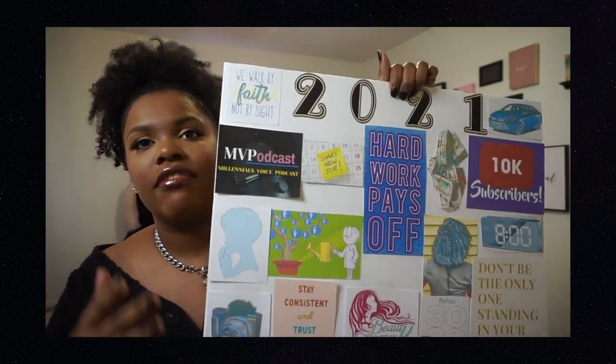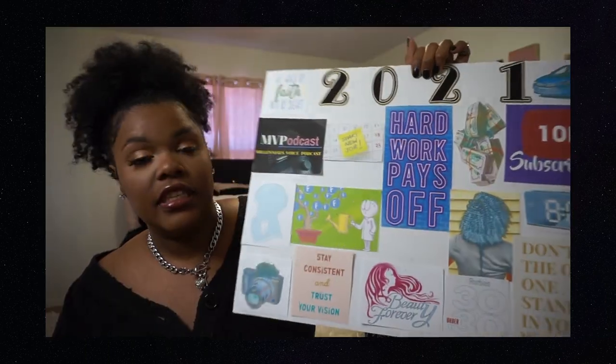That is everything on my vision board. I hope this video was inspirational or motivational for you guys to make a vision board of your own. It doesn't have to be big and elaborate — it can literally be a sheet of paper where you write down your goals. I think it's important to have futuristic plans, something to look forward to and work towards. This is my fourth year doing a vision board and I think they're really helpful. And if everything on the board doesn't come true, that's okay — the thing is you work towards it.